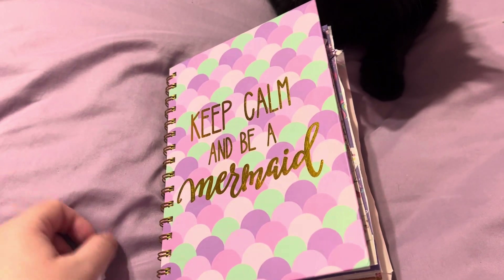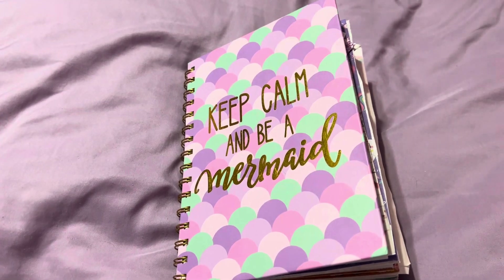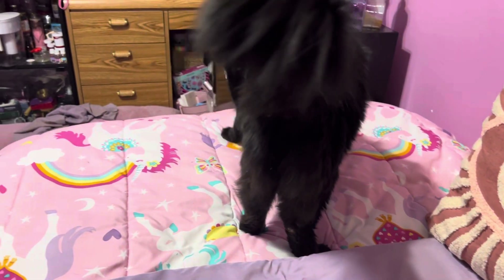Hey lovelies and welcome back to my channel. I hope you're all having a wonderful Wednesday, happy hump day. So I'm gonna do a journal flip through. First, there is my new cat buddy — hey bud!